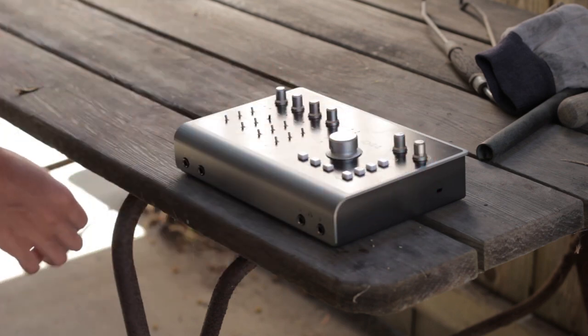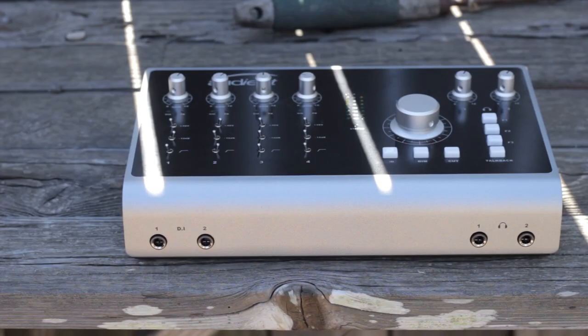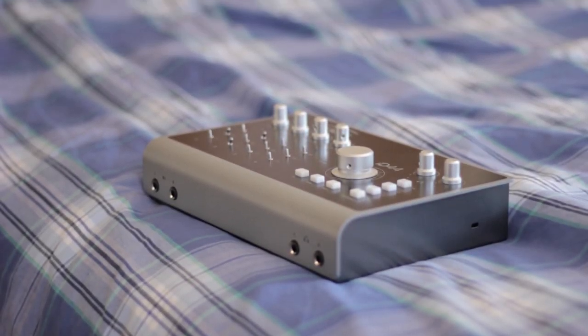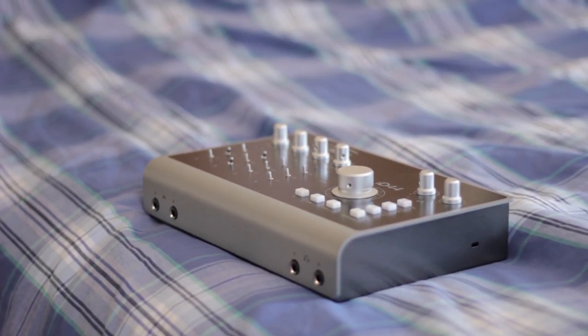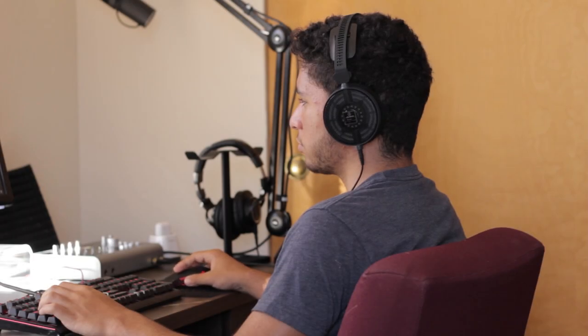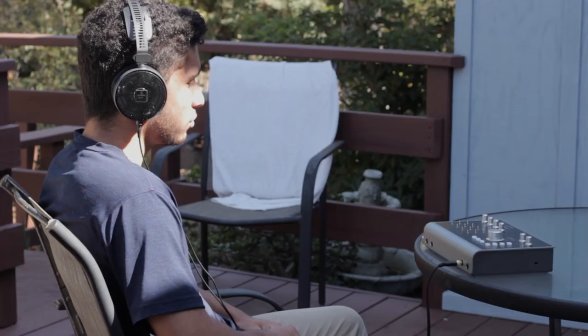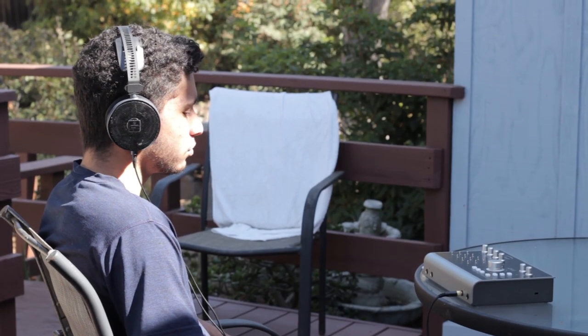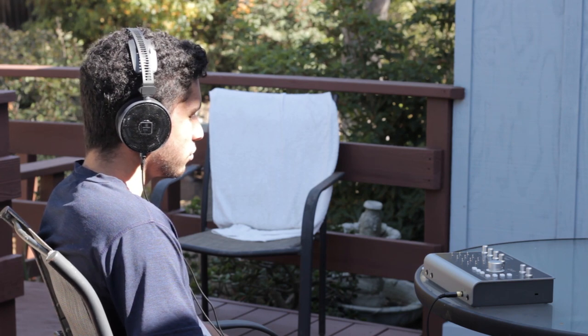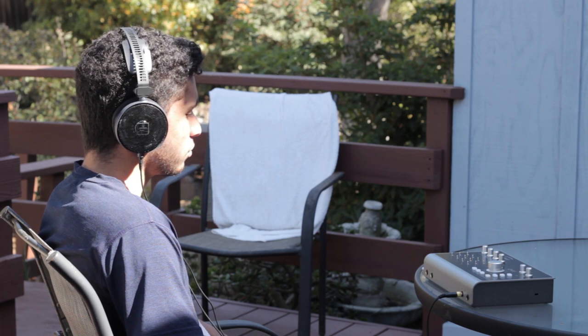I contacted the company, and shortly after that received the review unit. Long story short, I enjoyed the unit so much I ended up buying it instead of mailing it back. This interface has made my life as a voiceover artist and multimedia creator much easier, while simultaneously taking my music listening setup to the next level.